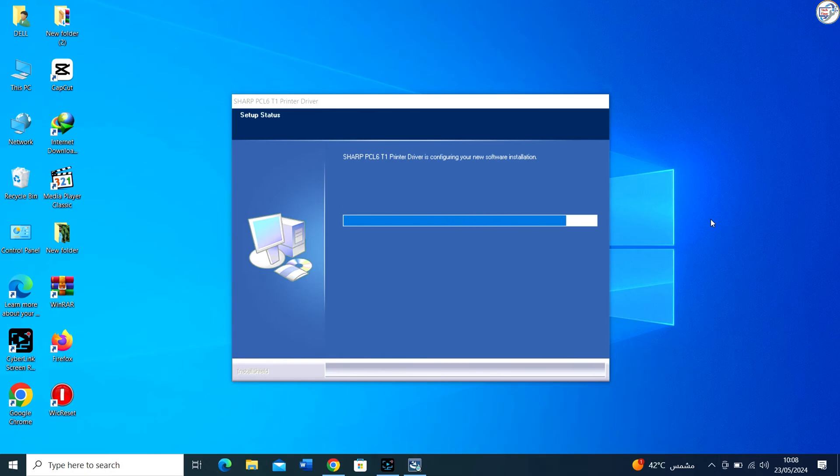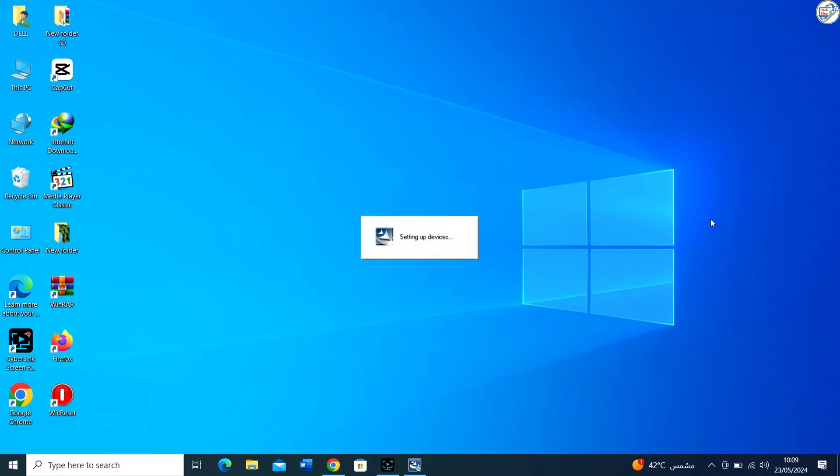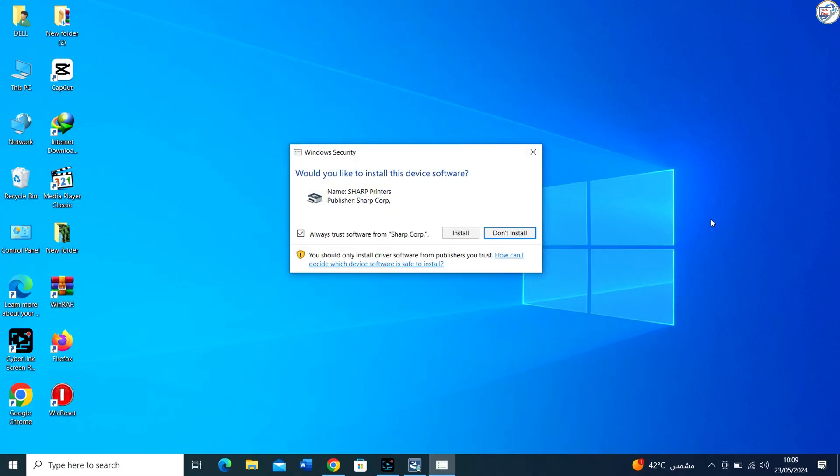After the installation is completed, you may be prompted to restart your computer. Save any open work and restart your computer if required. After your computer restarts, make sure the printer is connected and turned on.